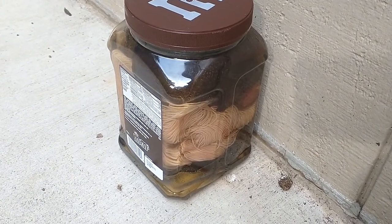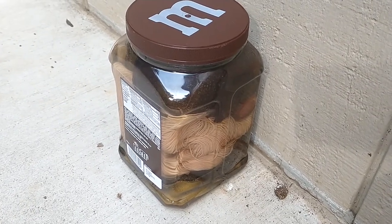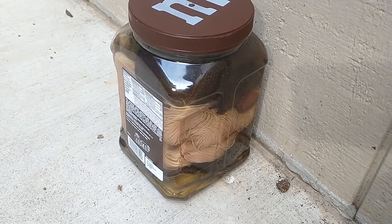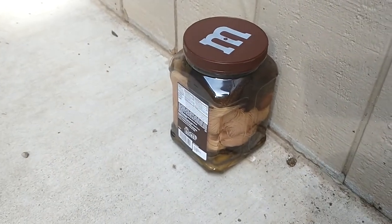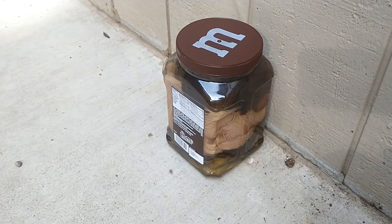I got 200 grams of avocado skins and pits, divided them, and put half at the bottom, sandwiched the wool in between, and the other half on top. This pot is currently sitting on my back porch because the sun comes up on the back side of the house.